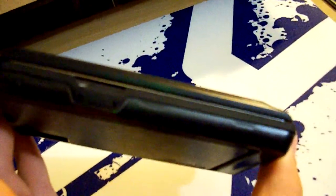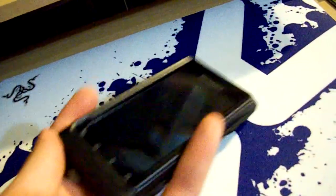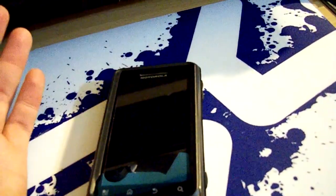As with all OtterBox products, I find this case to be pretty on par with all their other cases as far as quality goes and protection. You just can't beat an OtterBox.